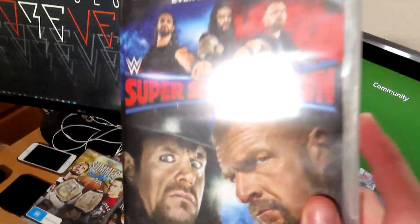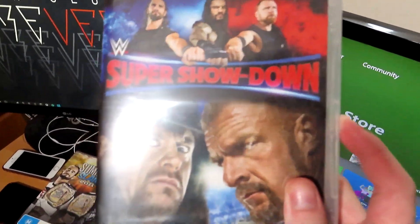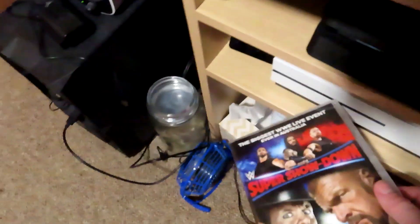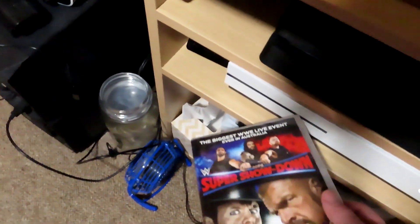You're going to want to get a sealed copy of WWE Super Show — it cannot be opened, it has to be sealed exactly as you see it. You're going to want to pretend to put it in, but obviously not actually put it in because it won't go in. Once your Xbox makes a little noise, you've done that right.